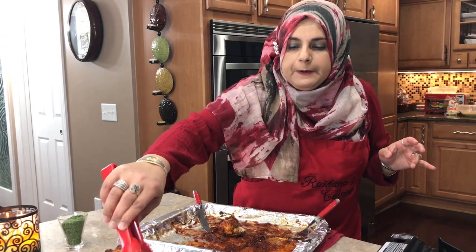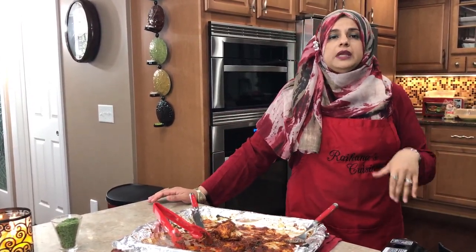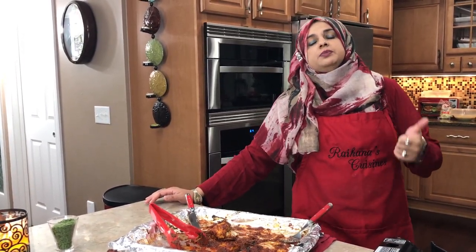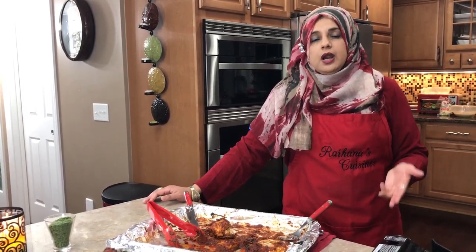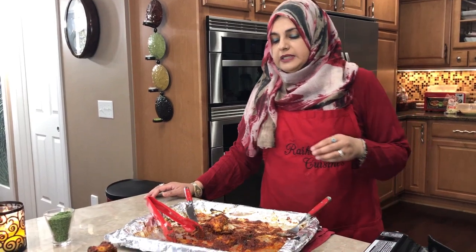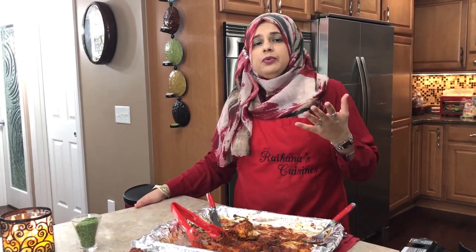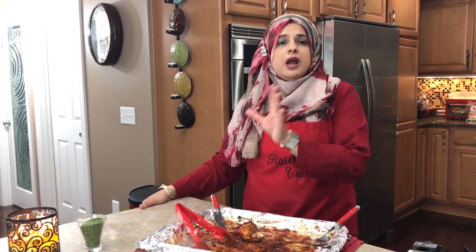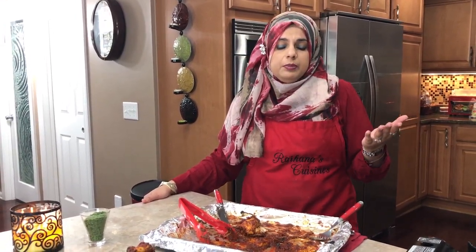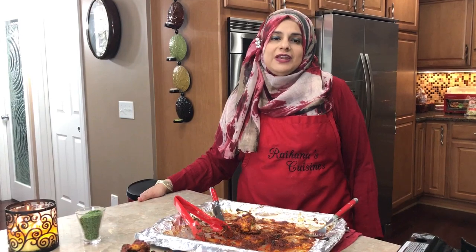Let me know what you guys think. If you have any comments or questions, leave them in the description below and like the video if you enjoyed it. I'm available on Facebook under Rehana's Cuisines, on Instagram, Twitter, and Pinterest. I try to reply as fast as I can, but sometimes I can't reply to certain comments — it just doesn't give me the option. Thank you so much for joining me on this episode of Rehana's Cuisines — hope you can join me next time. See you then, friends!